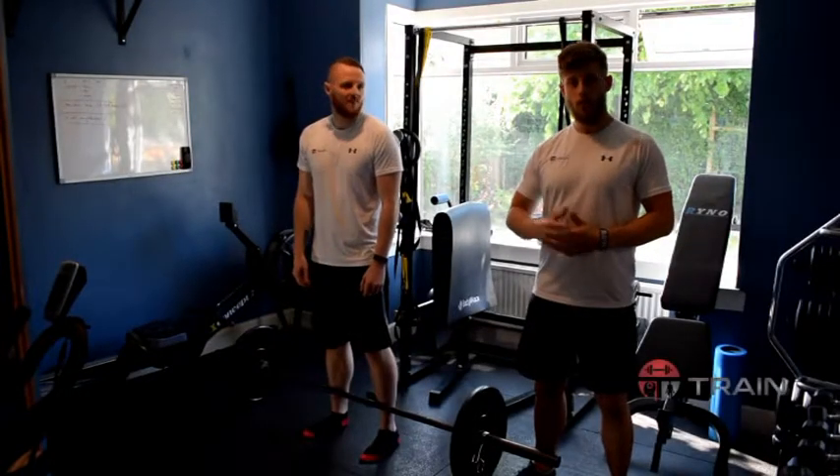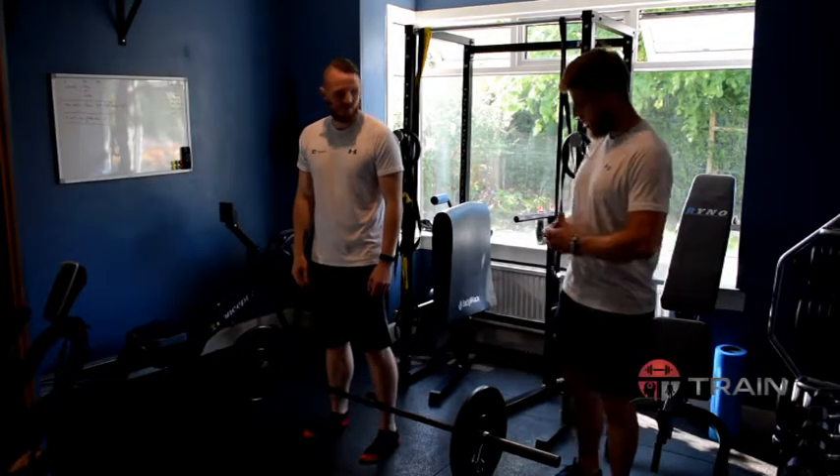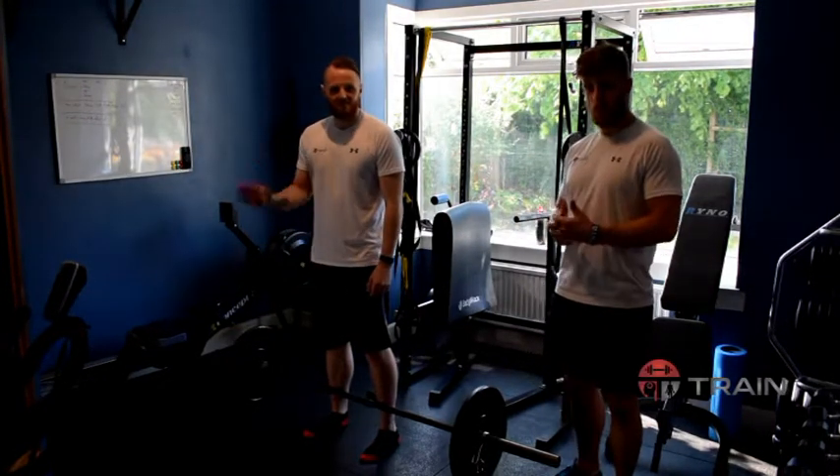Hi guys, it's Jonathan from Train. Thanks so much for downloading a tutorial on your first ever deadlift. After you're here we're going to go through the setup first of all for your first deadlift.